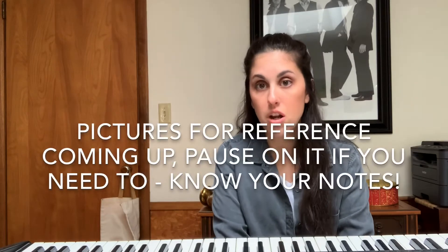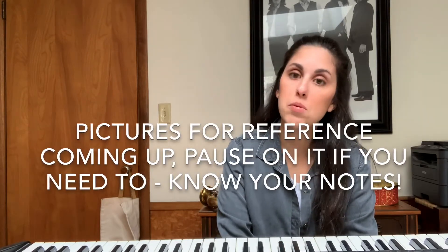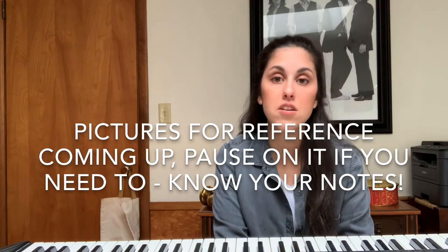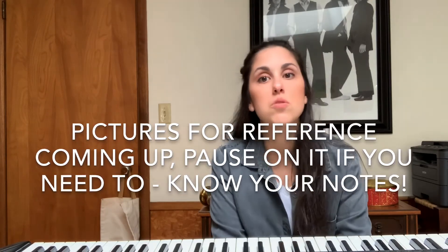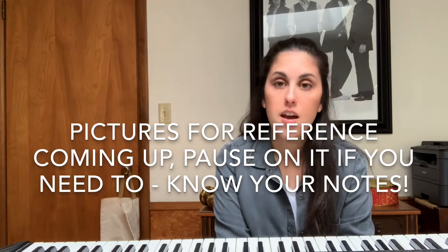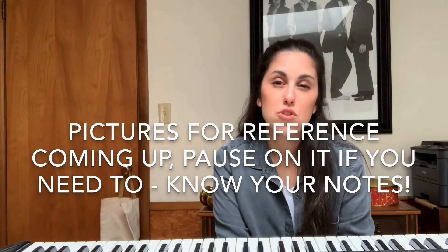In addition to the picture I'm going to put up that tells you your starting note, I'm going to put up a second picture that spells out the entire scale with all the notes in it. You might have to look up what some notes are, but you can do that in the back of your book. It might be a bit of a challenge, but you should try it out anyway.